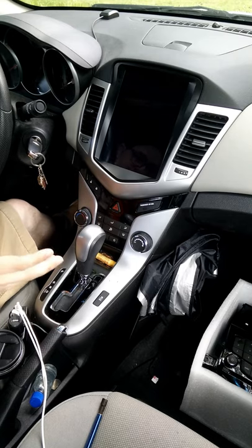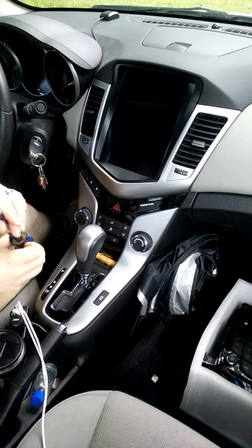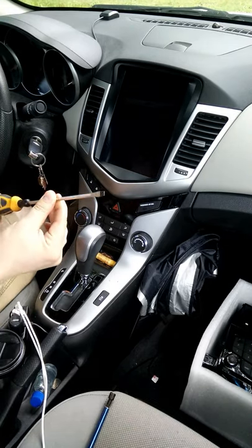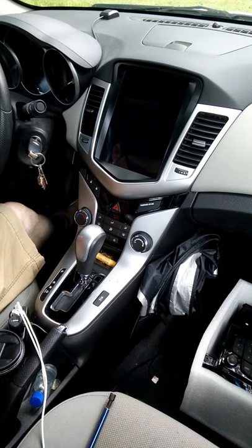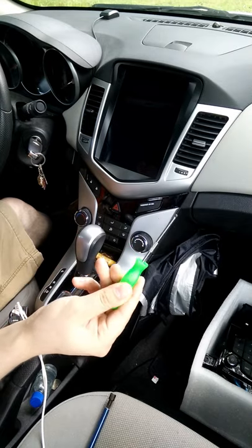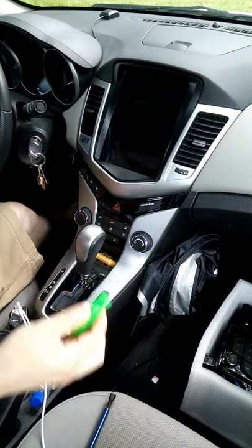The only tools I need are a 9/32nd socket-head screwdriver, a flat blade or maybe a butter knife — something to pry things with. I also like to use one of these dental pick tools with a nice sharp tip, or something hook-like. You'll see why in a little bit.